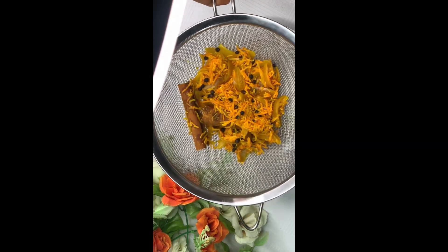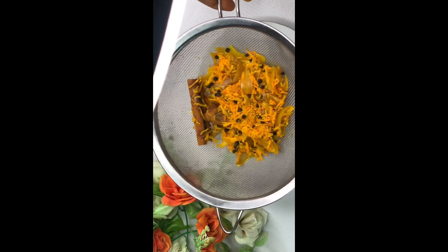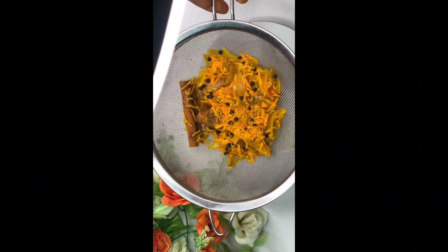Make sure not to throw this away, because when you're making your next batch you just add a little fresh ingredients to it to make a fresh batch.